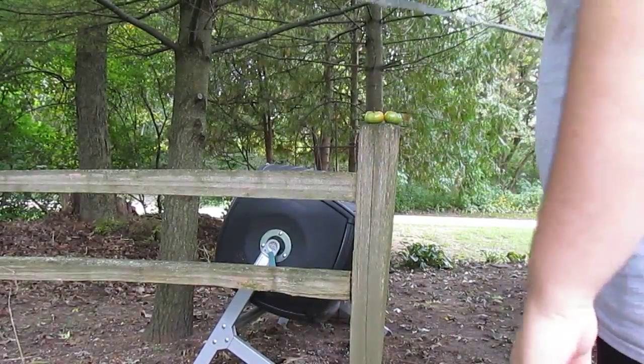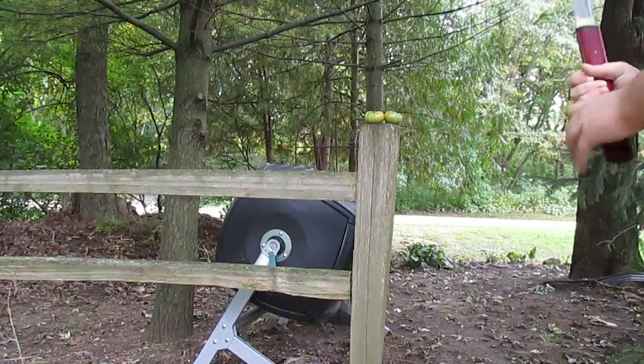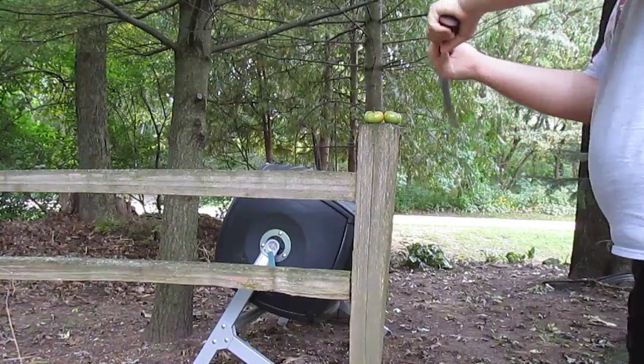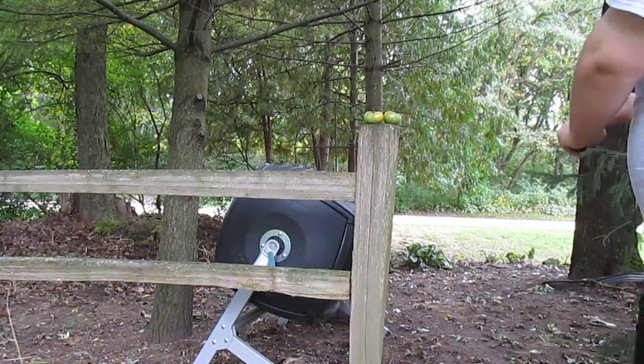Here's some green tomatoes. Didn't get full bloom in time, so I'm just gonna cut them up a little, just as a demonstration. I'm not way too comfortable with horizontal strike, but I'll try it. So here goes nothing.